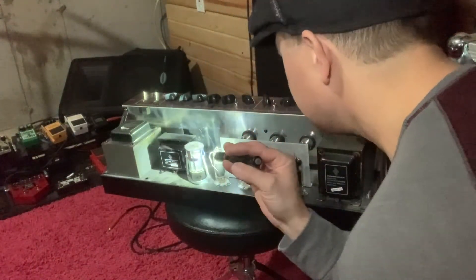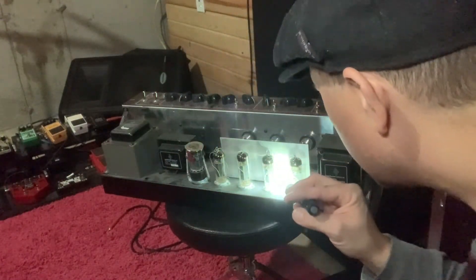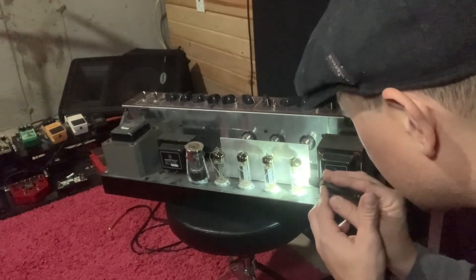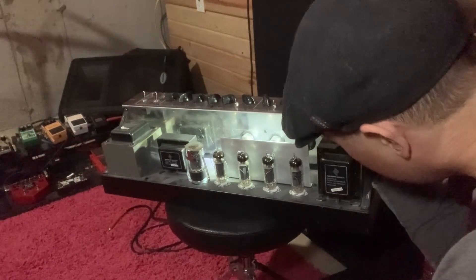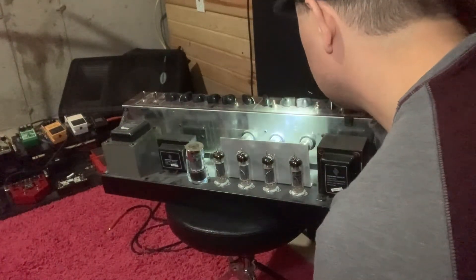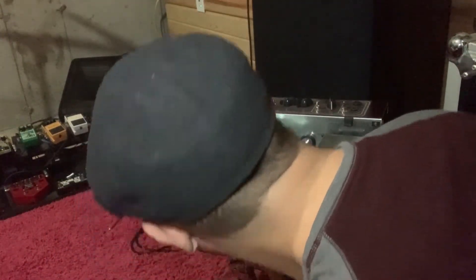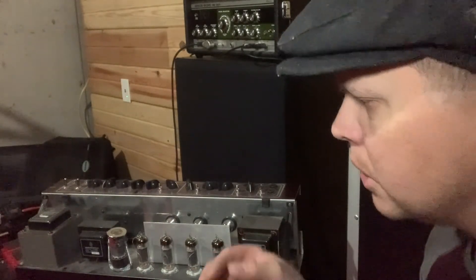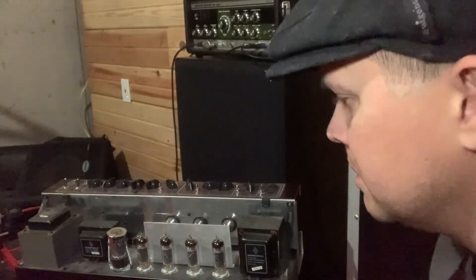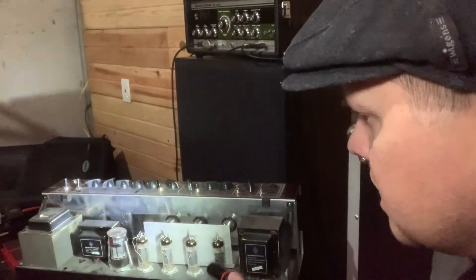These are Sovtek tubes. I'd like to try to find Sovtek tubes as replacements. Here's one — an Electro-Harmonix made in Russia, a 12AX7. I don't see any weird discoloration on any of these tubes — nothing that looks blown. At the same time, I'm not an expert. I'm pretty sure I'd need to use a cloth glove so I don't get skin oil on the tubes. The amplifier is not plugged in, and I want to match these up to get the exact tubes I need.